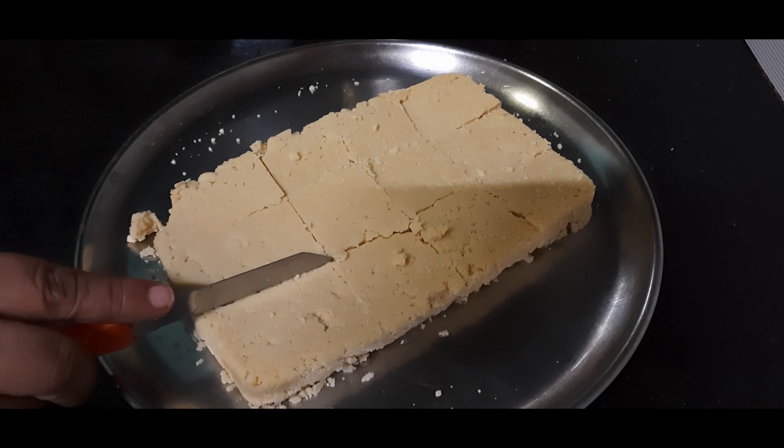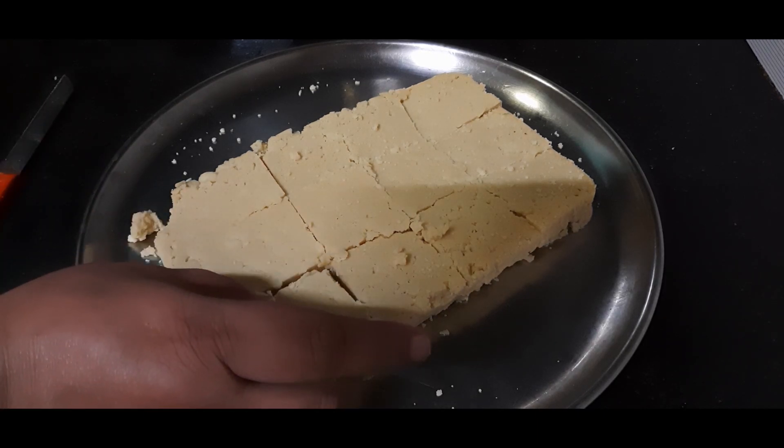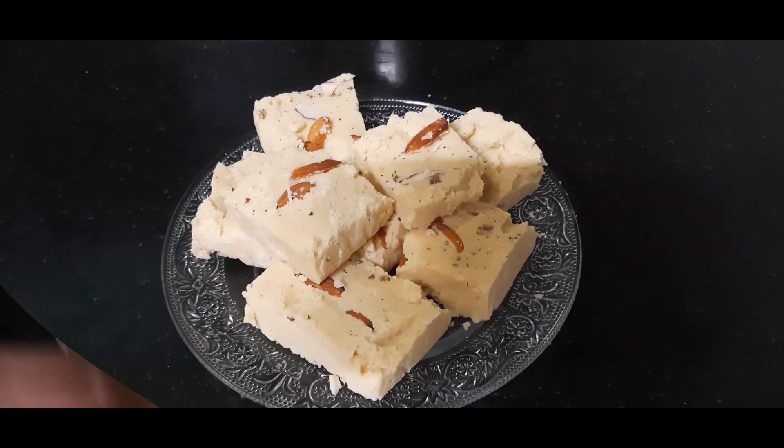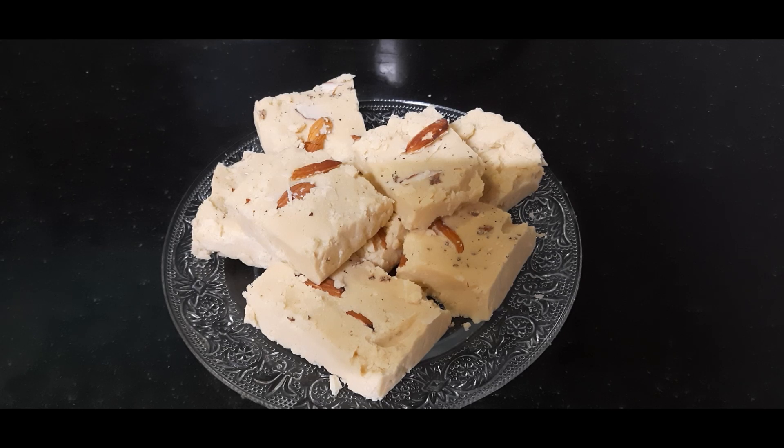It's nicely set, so we can take it out — it's time to plate them. They are super soft, so be careful when handling them. Our maida barfi is ready! Just keep a few things in mind: add the powdered sugar only when the mixture is lukewarm — not very cold, not very hot. Also, please pass the powdered sugar through a sieve; if there are lumps, your barfi will break. Take this care and you will get a very nice, smooth texture and a very nice barfi. Try this recipe — I am sure you will like it. Make it for upcoming festivals. I will see you with more recipes. Bye for now!